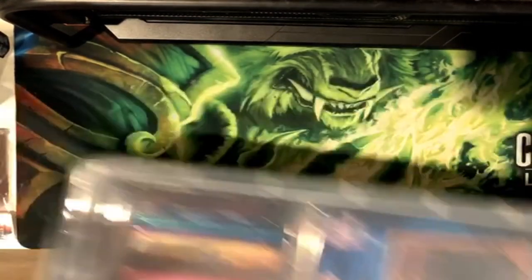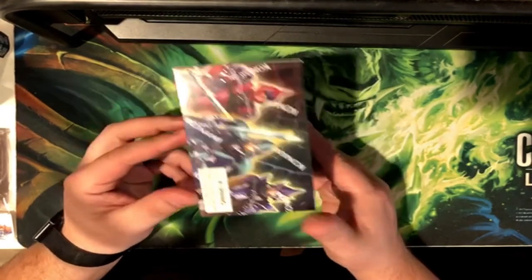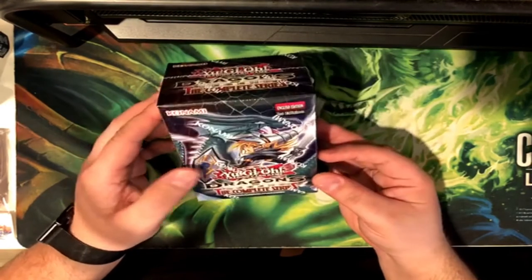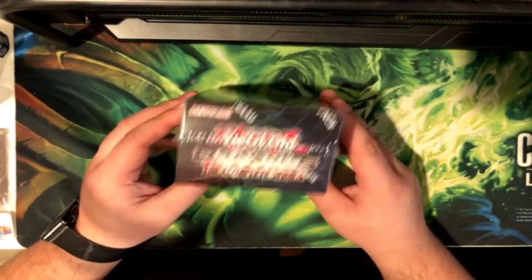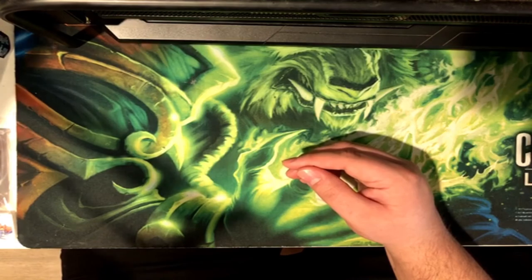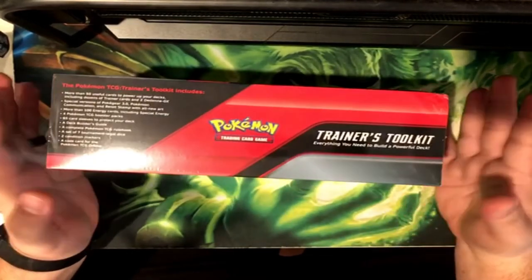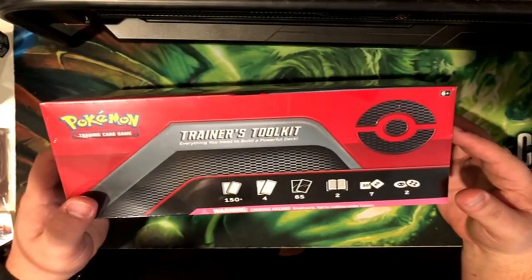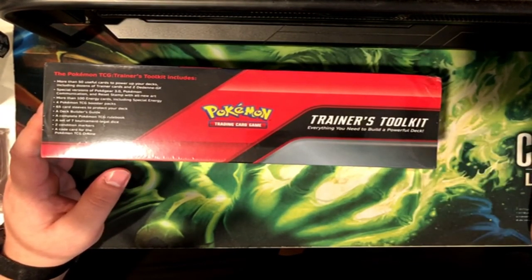I also have this Yu-Gi-Oh Dragons of Legends set that I'm going to be unboxing in a future video. I'm still learning all the new summoning formats — XYZ, Synchro Summon, Link Summon — all that stuff is new to me, so I'm still catching up. And then for the next Pokémon unboxing, I'm going to be opening the Trainer's Kit. This is all I have for now, but as I find stuff in stores I'll be buying and unboxing them for you guys. Just a little channel update, a few things to come — hope you guys enjoyed it, have a nice day.